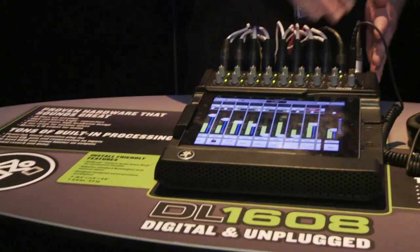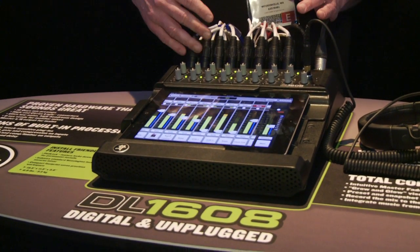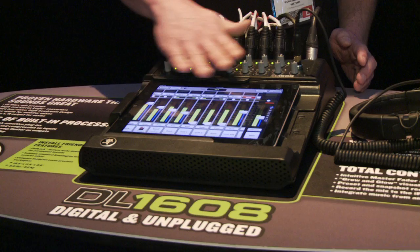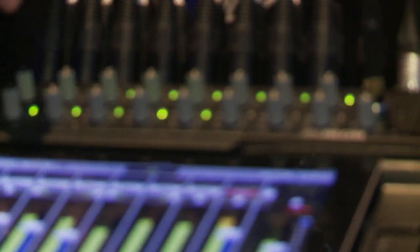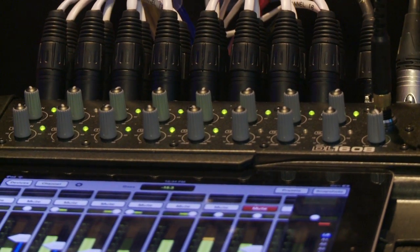This is the brand new DL1608. It's a digital mixer that combines the power of digital with the ease and portability of the iPad. It has 16 of our flagship Onyx mic preamps, so amazing sound quality. You've got 16 gain controls here. Once you're past the preamp, it's fully digital from there, and it's all controlled via the iPad.